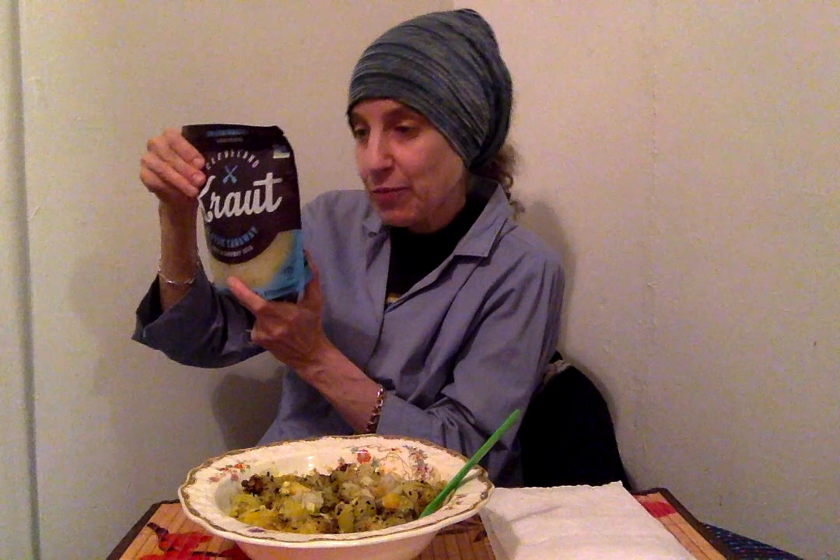It is non-GMO project verified, gluten-free, vegan, and kosher. It says keep upright and always refrigerate. It's a 16-ounce pouch. It says live and raw probiotics, crunchy and delicious, does not contain preservatives. I haven't opened it yet, so I'm going to cut it here to open it — it's a resealable pouch.